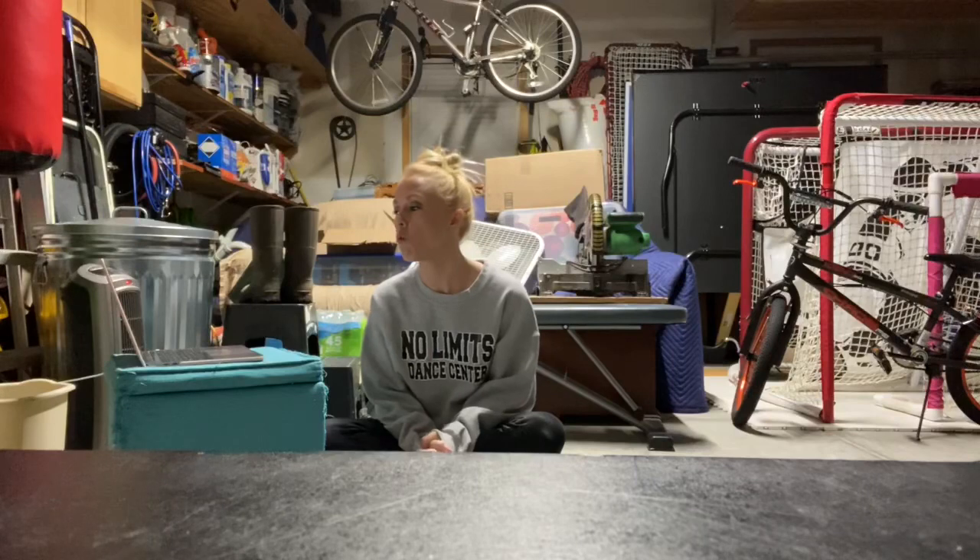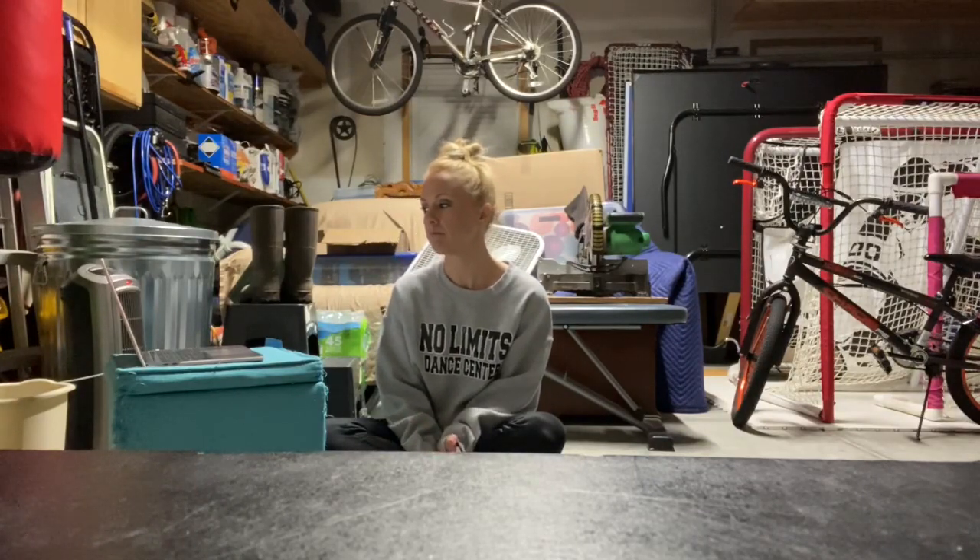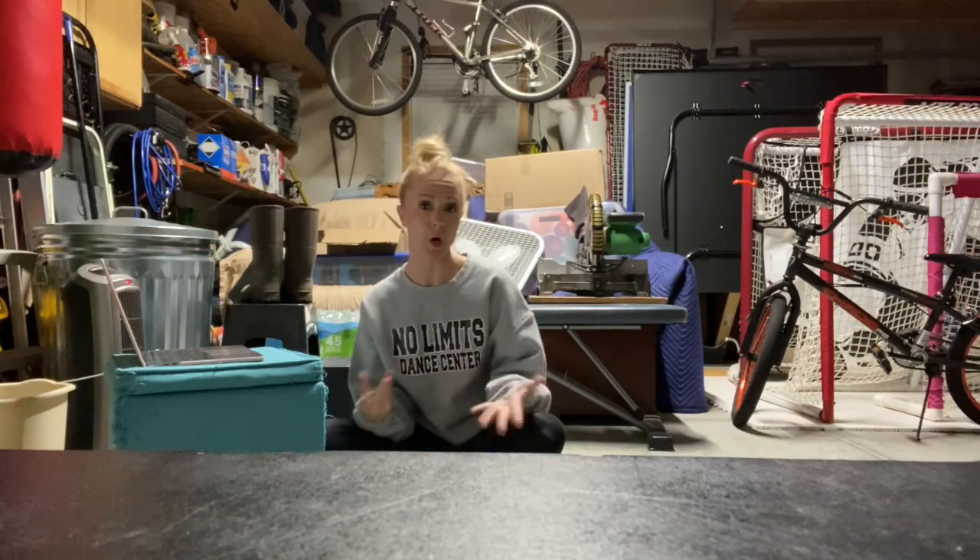Next question: what is the purpose of marking a combo, exercise, or a dance? There can be more than one purpose. Why do we mark things?